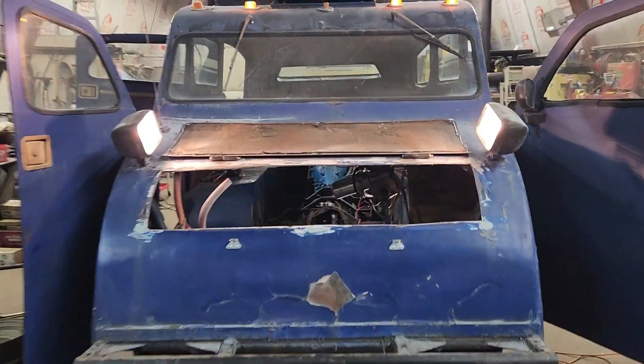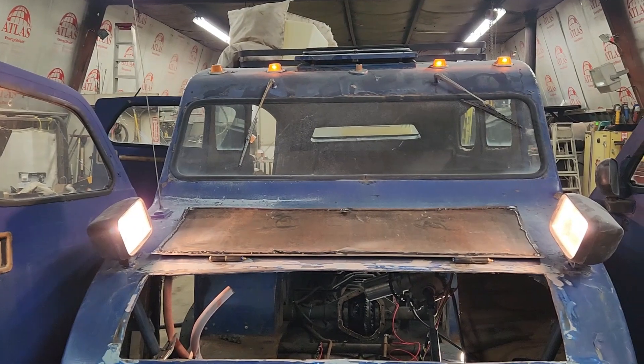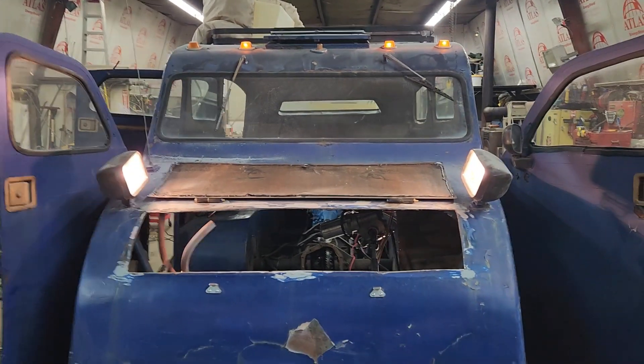The headlights are missing a bulb up there — I've got a burnt out bulb there. The taillights should be working. Let's go check out the taillights.